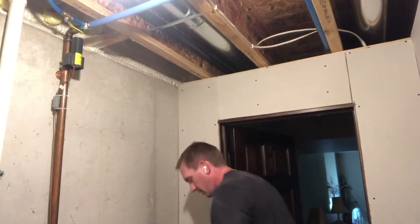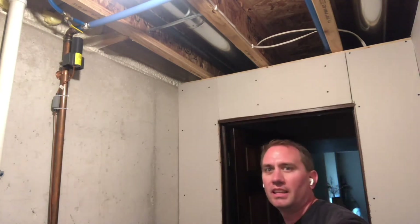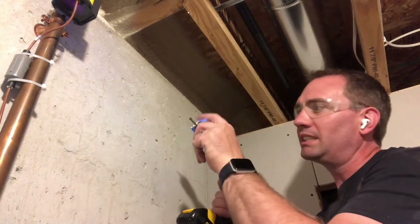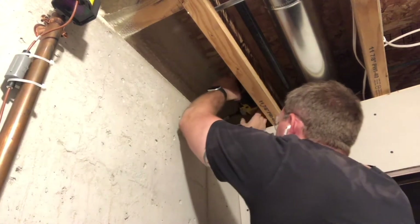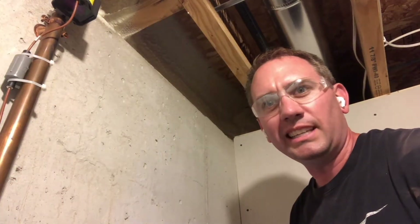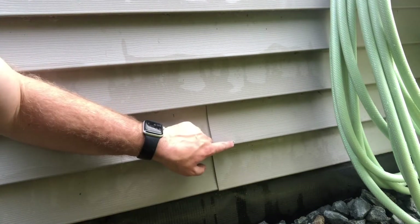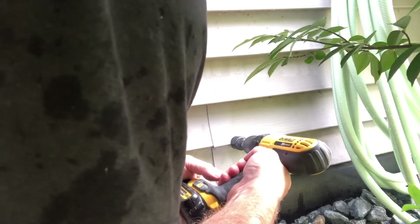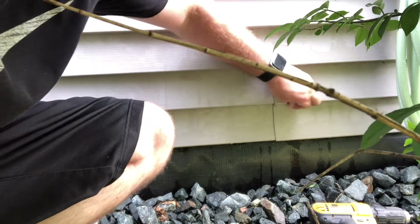I've got foam on the wall there — just got to clean out the end where we're going to put the hole through the wall. Let's put a hole in this sucker. We need to extend our hole saw here. Everything's taking five times as long as you think it should, but we've got our pilot hole coming through. I'll finish it up with the hole saw on the outside. There we have it — success. We've got a big wall penetration.